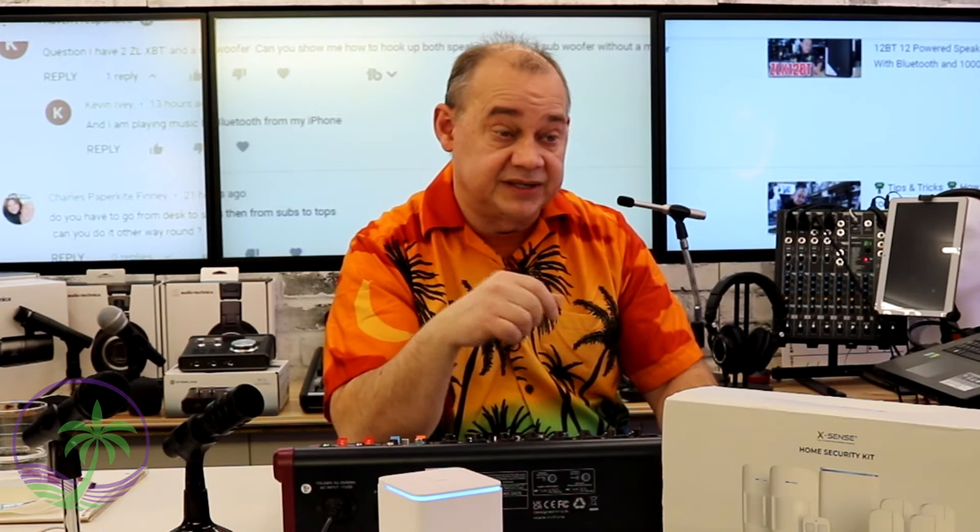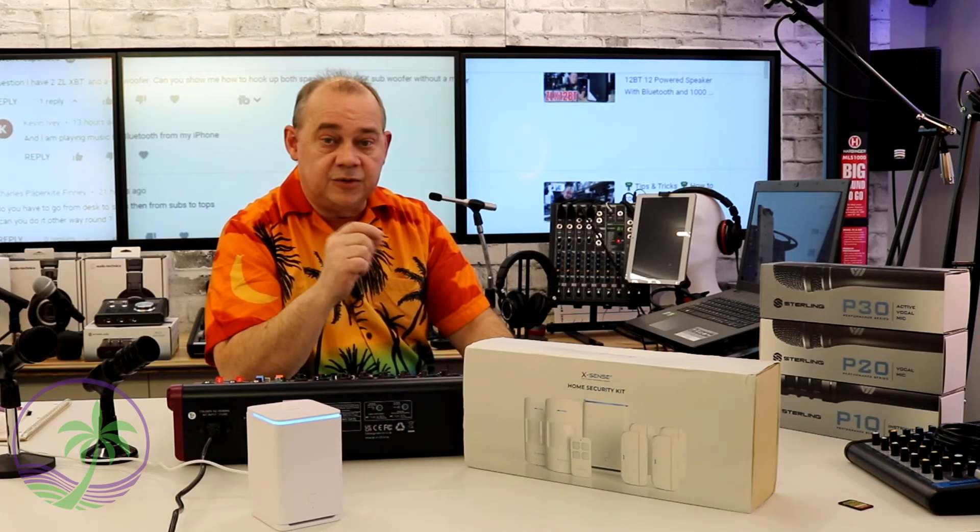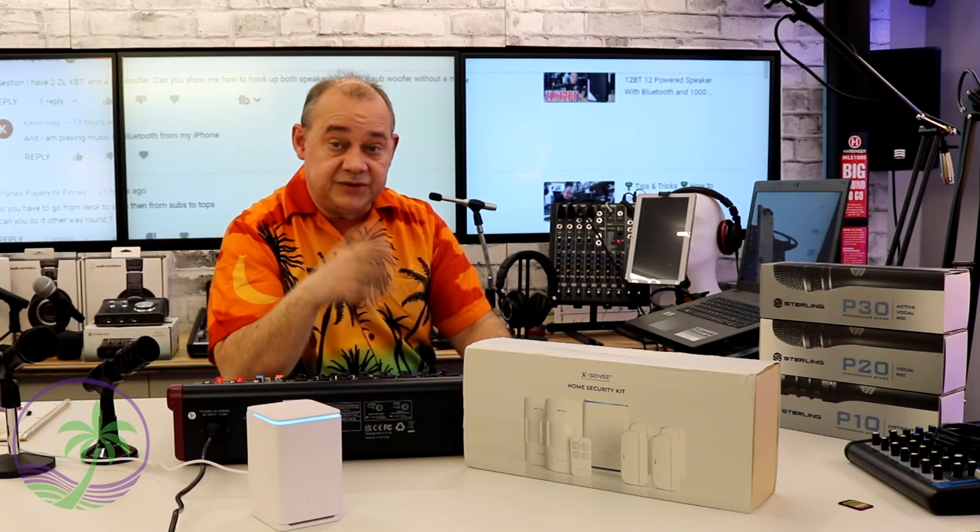Personally, I normally go subwoofer first then up to the top. Sometimes I'll use an aux option to go to the subwoofer separately from the tops so I can control how much bass I'm sending. If you're not using the aux on your mixer for monitor purposes, you can use the aux out to run your subwoofer, control which frequencies go there, and independently control how loud it is — so if you like more low-end bass you can turn that up higher than your mains.